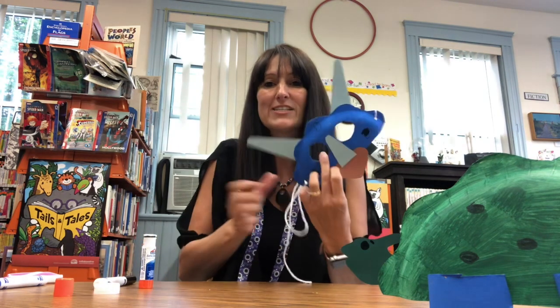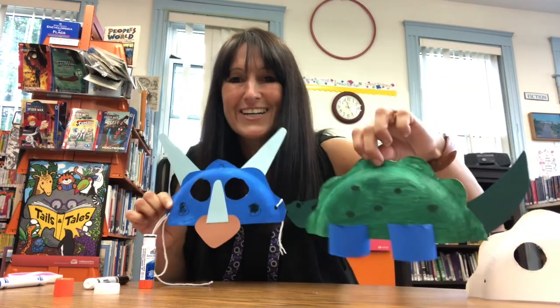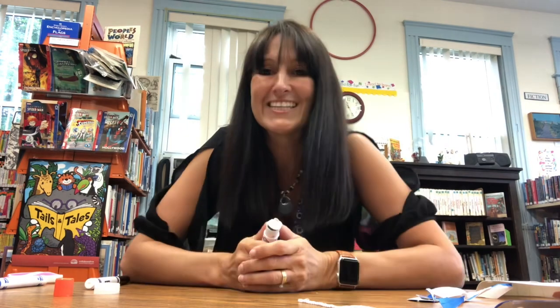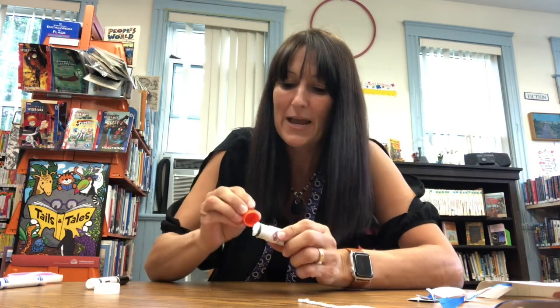So we have our dinosaur mask and our fun standing dinosaur. Have fun playing dinosaur today and enjoy your new dinosaur friends! I will see you next week for our back to school storytime and our back to school craft. Take care, you guys, and have an awesome dinosaur-fantastic day. Bye!